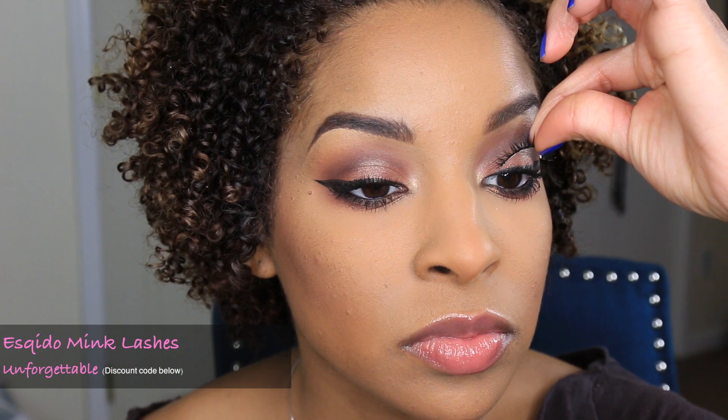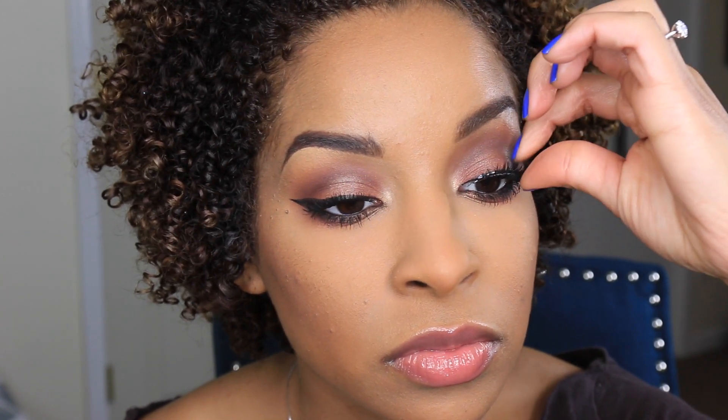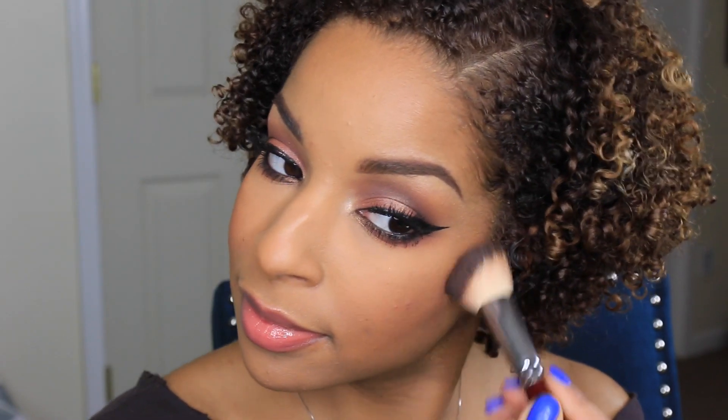To finish off my eyes, I'm applying my favorite mink eyelashes by Eskido — these are called Unforgettable. Look below in the description box for a discount code. Now for my favorite blush — this is Peach Whisper by Laura Mercier — and I'm applying this to the apples of my cheeks. This is going to give me a nice healthy glow.